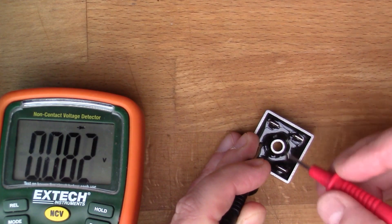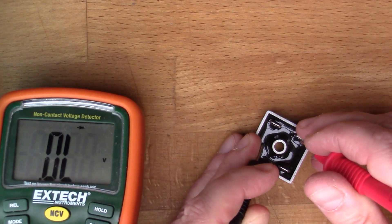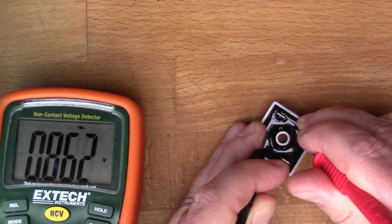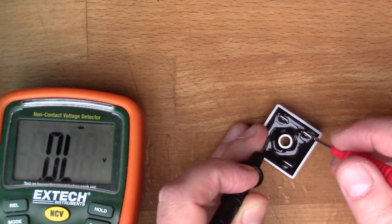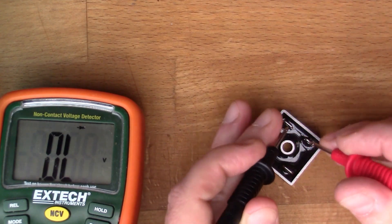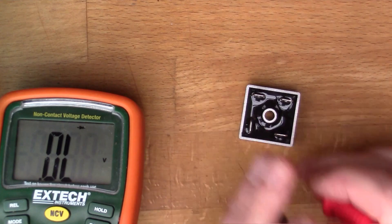So it looks like these two diagonal opposites are the AC input, and then this would be the minus. If I put my probe on here now, that's reading nearly 0.9 volts, which means there are two diodes going in this direction, or two diodes going in that direction. So that's a diode, that's a diode, that's a diode, and that's a diode.